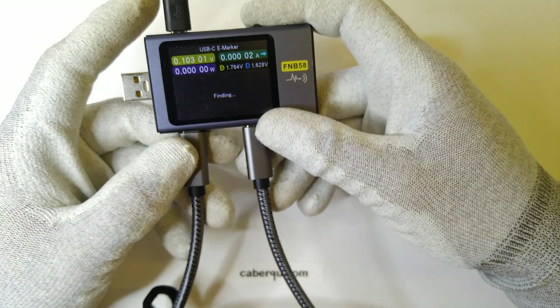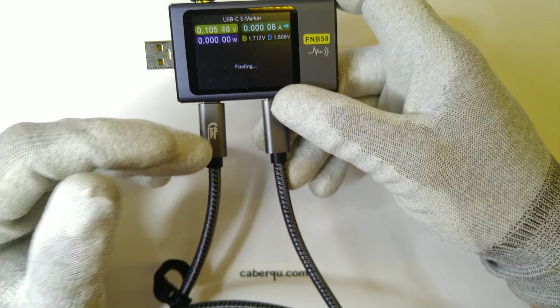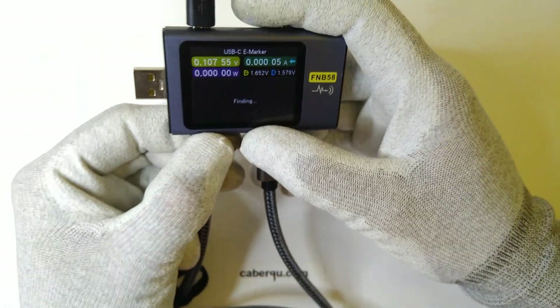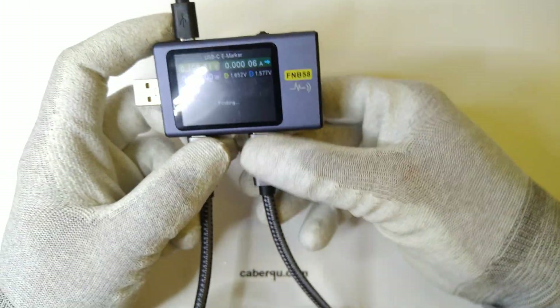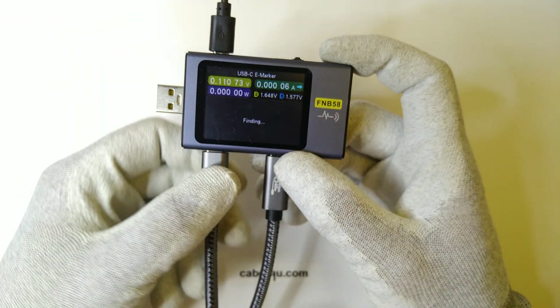Even though there is an e-marker inside and I've tested the cable, it still is working due to the fact that the e-marker itself is not in the cable but in the connector — so either in this end or this end, or both in some circumstances. The tester tells us no, it can't find any kind of e-marker. It still says 'finding' and no matter what orientation I plug in this cable, it doesn't show.